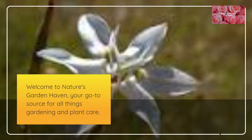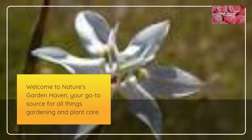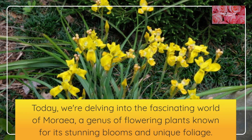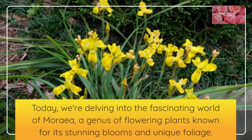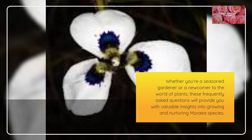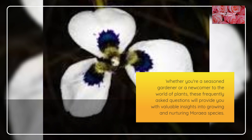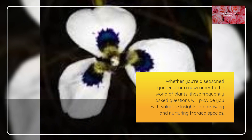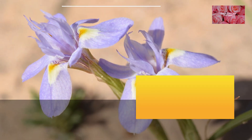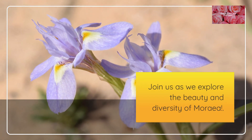Welcome to Nature's Garden Haven, your go-to source for all things gardening and plant care. Today, we're delving into the fascinating world of Moria, a genus of flowering plants known for its stunning blooms and unique foliage. Whether you're a seasoned gardener or a newcomer to the world of plants, these frequently asked questions will provide you with valuable insights into growing and nurturing Moria species. Join us as we explore the beauty and diversity of Moria.